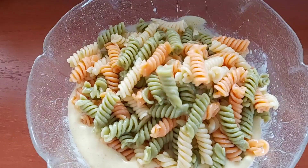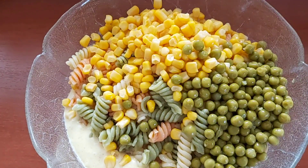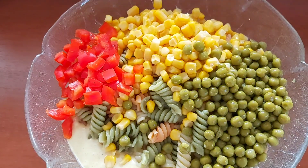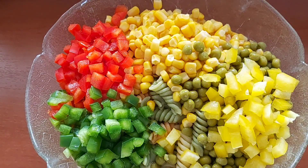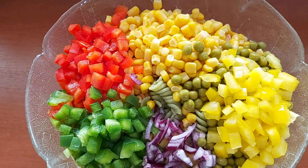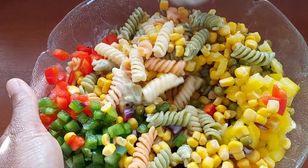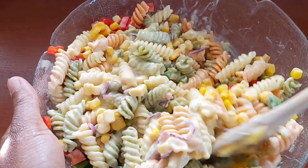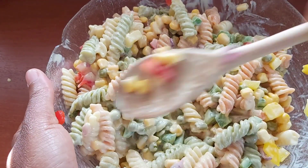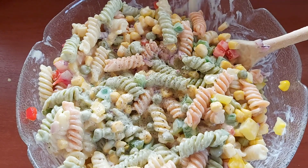We're now going to go in with our pasta and all our other ingredients. This salad was not only beautiful, it was super delicious — look at that, the colors are so amazing! Mix to combine. I like my pasta salad creamy, but you can use less mayonnaise if you choose. I'm going in with some more black pepper and just mixing it all together.